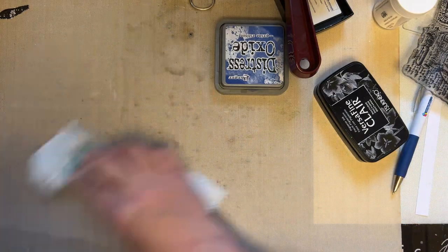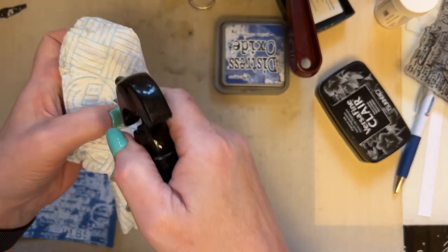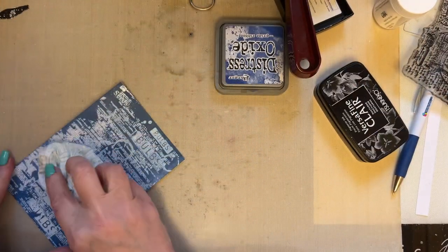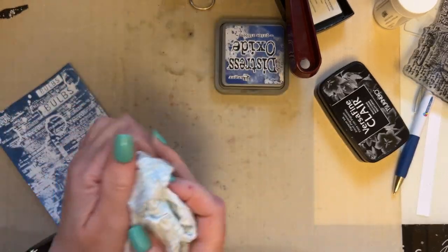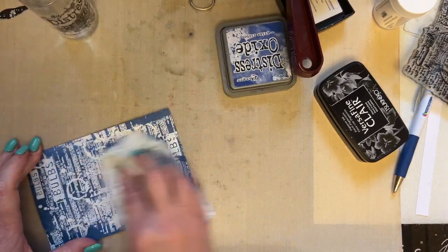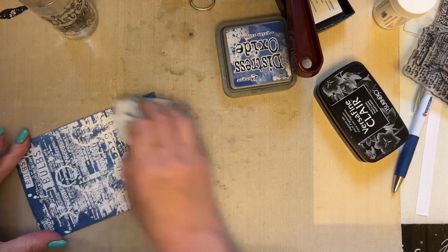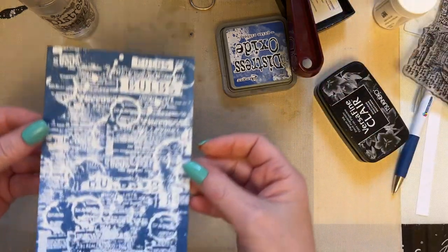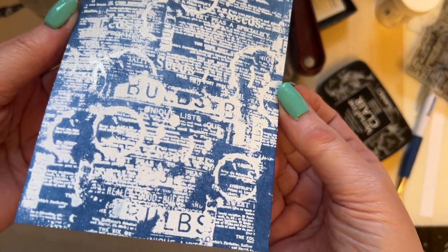Then what I'm going to do is just take some kitchen roll. Make sure you're using a clean area and just spritz lightly with water, then just take off the excess ink. You can see it removes a fair bit of ink, so make sure you use a clean piece of kitchen roll and just wipe it over. Then go to a dry piece of kitchen roll and give that a polish, just polish your piece of card. But look at that — you wouldn't know that was an A7 stamp, would you? Just a fantastic background.